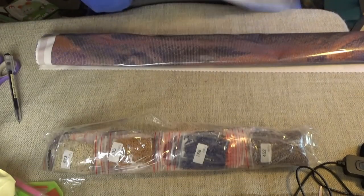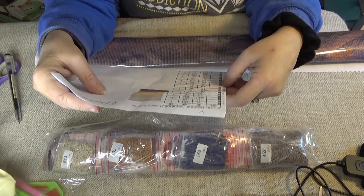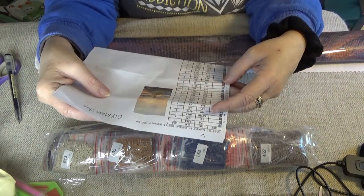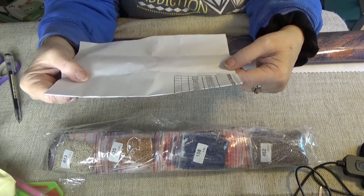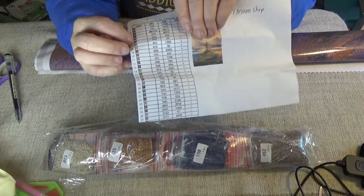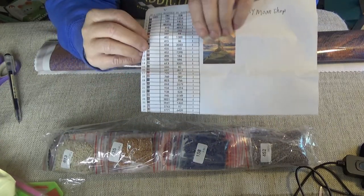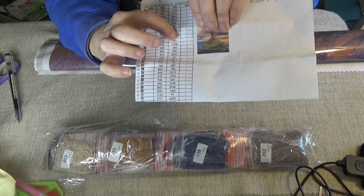I like this because my name means wandering shepherdess, and this being a wanderer, I thought it's beautiful. This has 36 colors. This sheet has the schematic for all the different symbols — I wish they were bigger to see. It shows the DMC numbers, how many there are, and how many bags of each you get.